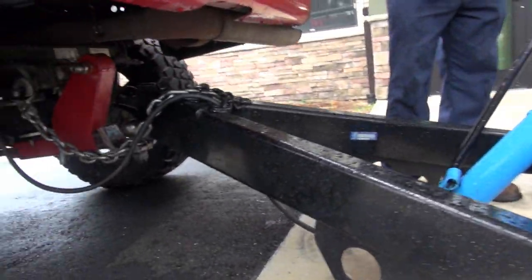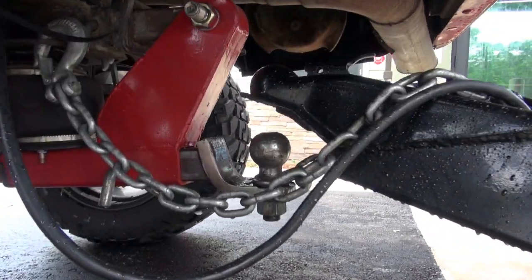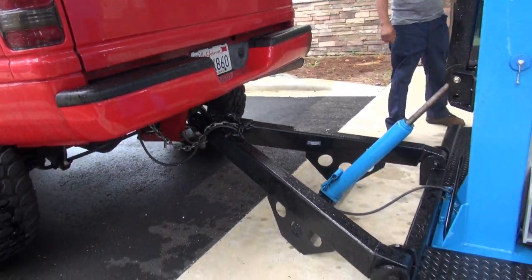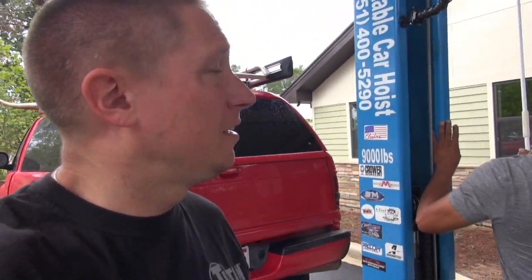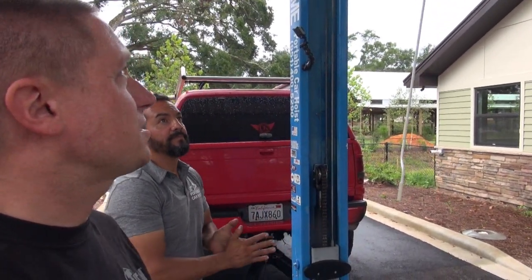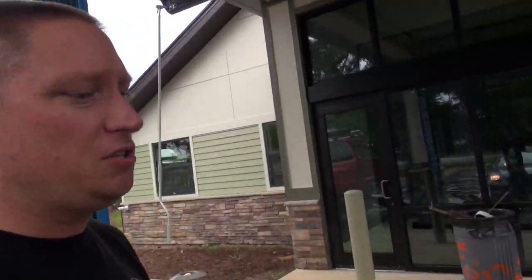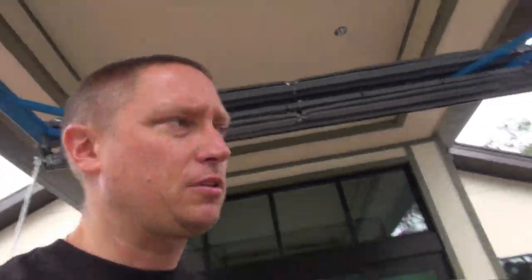Let me show you guys something — Robert towed this thing here from Atlanta and his trailer hitch was not on the ball. Luckily the thing just has so much tongue weight that nothing terrible happened. Now Robert is going to get the overhead crossbar on this thing to go up because right now it's not really tall enough. This unit is also equipped with some optional awnings that you see up there — we're gonna put those out in just a second.